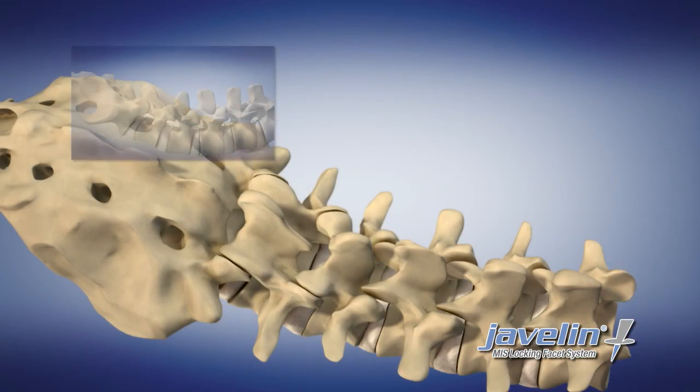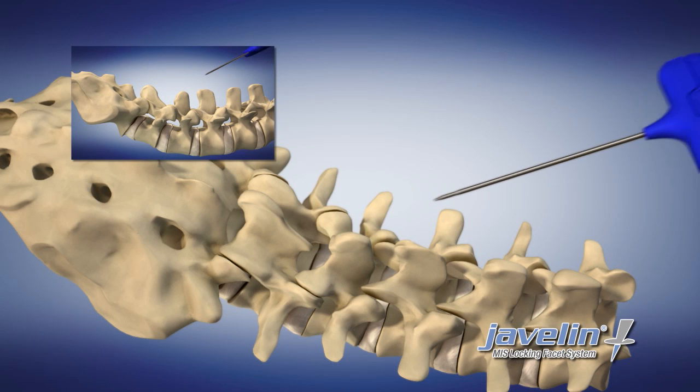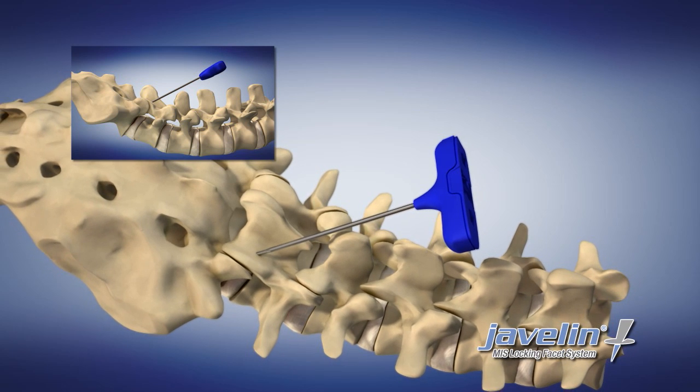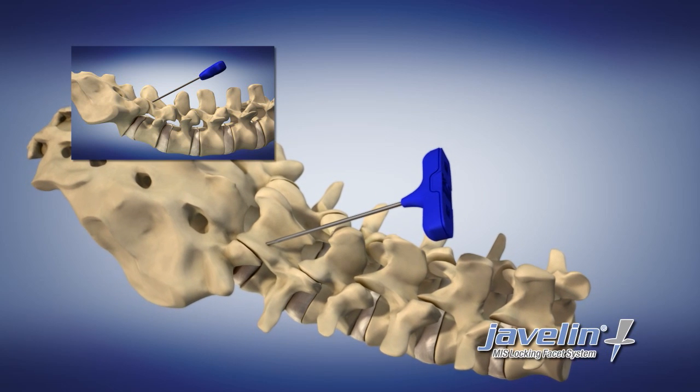Begin the approach by inserting a Jamshidi needle until the distal tip contacts the inferior facet of L5. Advance the Jamshidi needle through the inferior facet of L5. Remove the inner stylet from the Jamshidi needle and replace it with a K-wire.